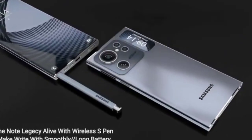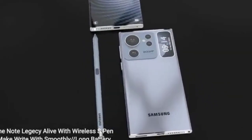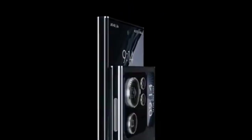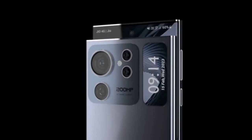The S24 Ultra comes with a variety of gaming-specific features, such as the black equalizer, which enhances visibility in dark areas of the game. The monitor also has a variety of gaming presets, allowing you to optimize the display settings for different game genres.